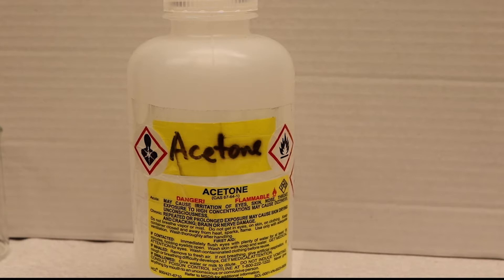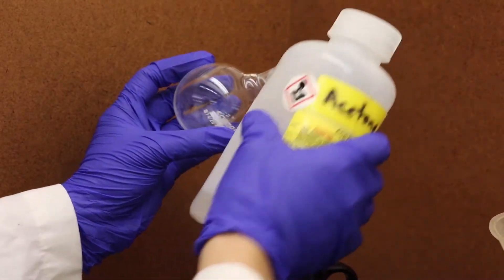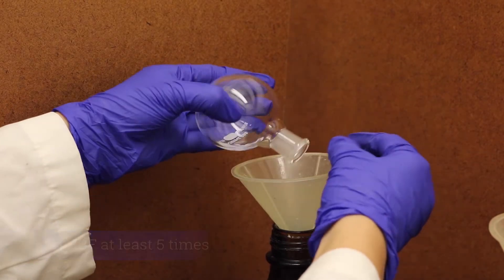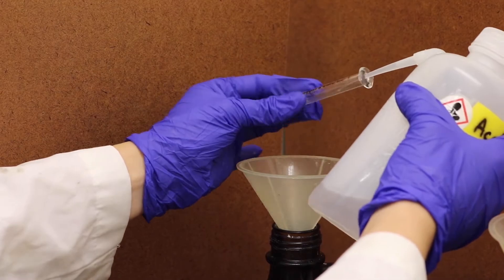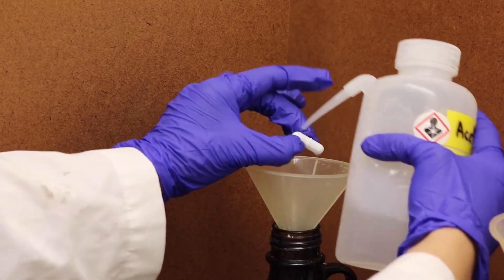The first washing agent used is acetone. Make sure to clean the inside of the 25ml round bottom flask by spinning the glassware at least 5 times. Dump the solvent into the non-halogenated waste. Next, the syringes and magnetic stir bar are washed as shown over the waste bin.